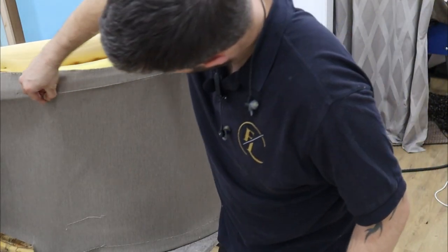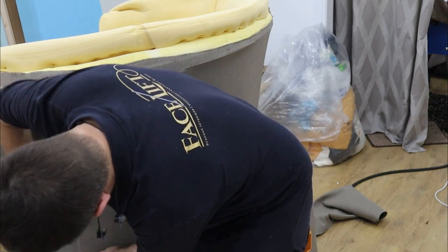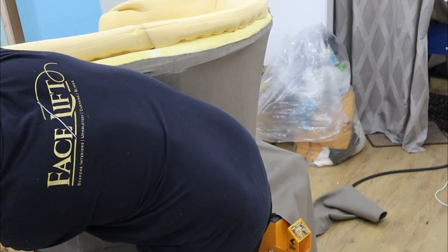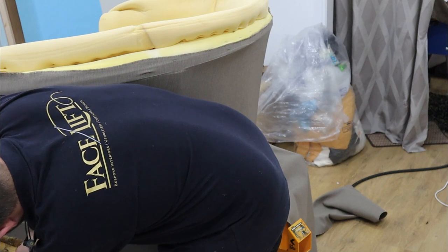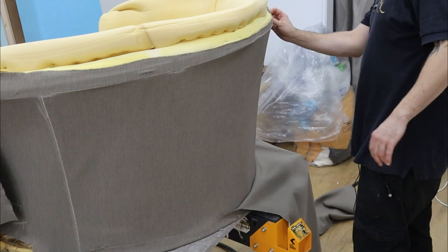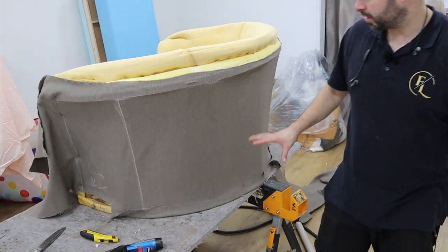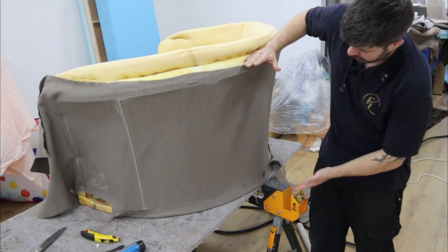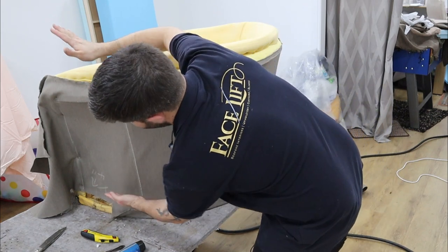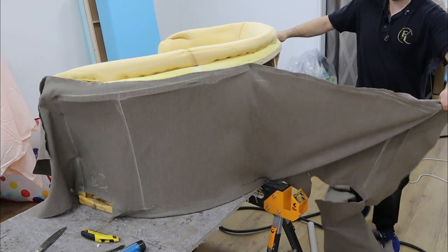I'm going to get my chalk and run it round - this is where I want my joint to be. In this piece I can chalk as well. I just need to put plus four inches there. Now when you're doing a shape like this, where it's a different size at the top than it is at the bottom, as you come around you can staple it straight here. But as you start to turn it, it's going to go up, so you need to bear that in mind. Now we can take this off.